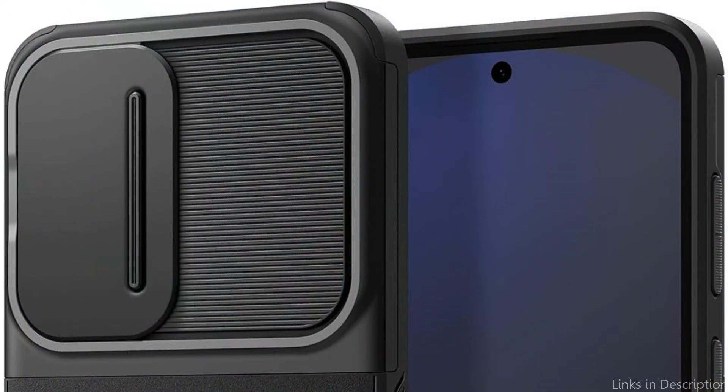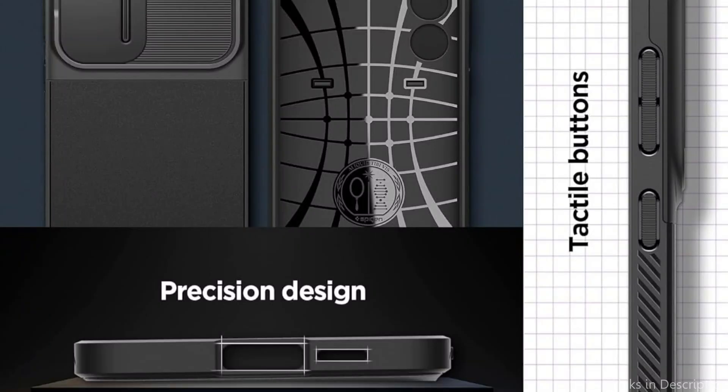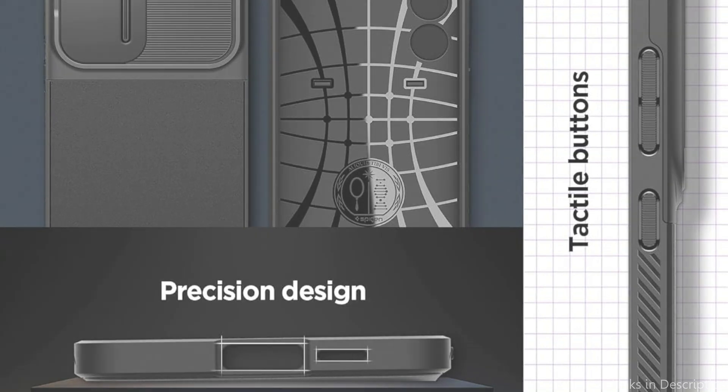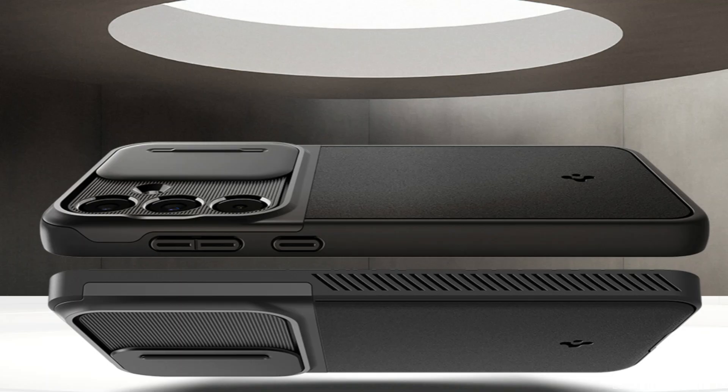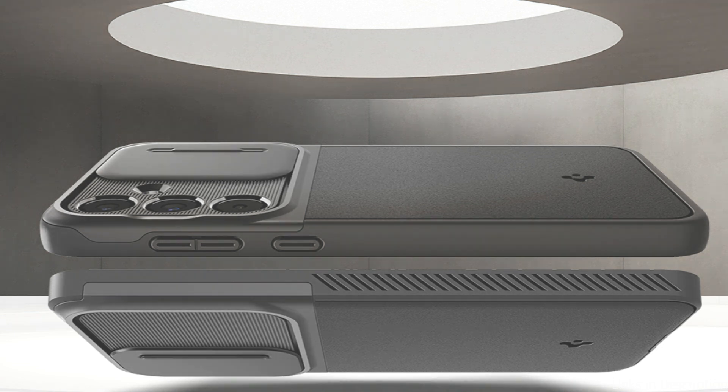In terms of design, the Spigen Optic Armor Case also shines. Its matte surface reduces the possibility of your phone slipping out of your hand while adding elegance and a comfortable grip. Accurate cutouts guarantee easy access to all ports, buttons, and features of the Samsung Galaxy S24 FE.